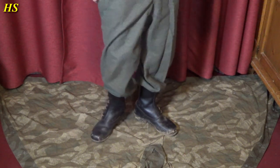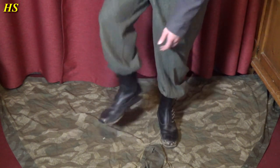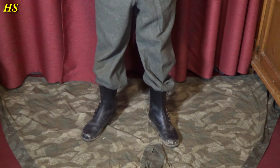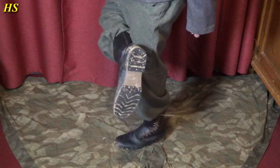I'm wearing the first type of paratrooper boots at this moment with the lace on the side. Later you got them on the front. Still a little bit stiff because I've not been using them a lot, but I will definitely use them a lot more in the future. Really nice looking boots. And this is what they look like on the bottom.